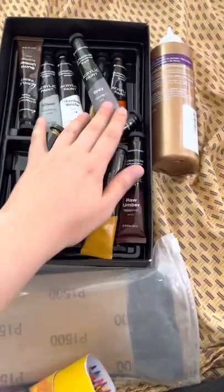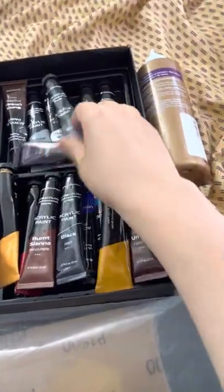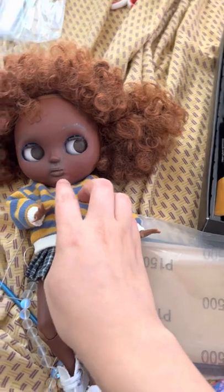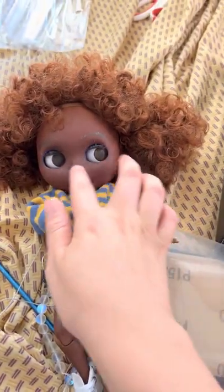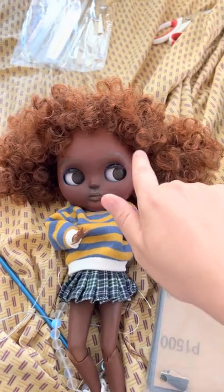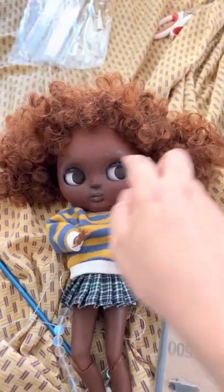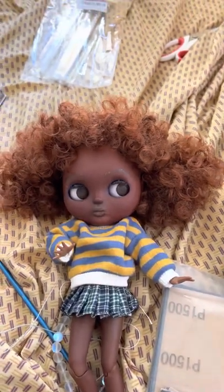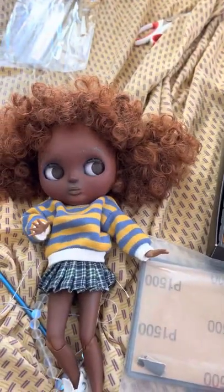These are about half of the acrylic paints I had — I used a lot of them. Just for painting her lips, lining around her eyes, painting her eyelids, and her eyebrows. I don't know how I feel about that little bit of gold on her eyebrows right now. I might cover it with more acrylic paint.